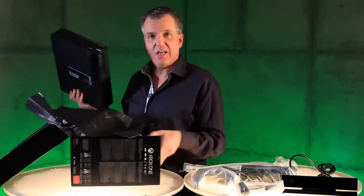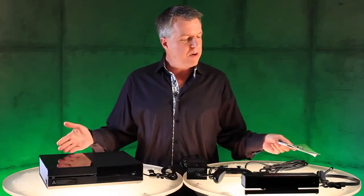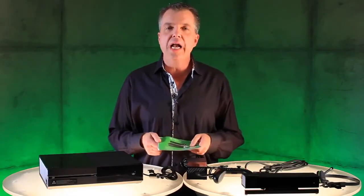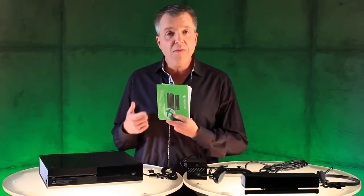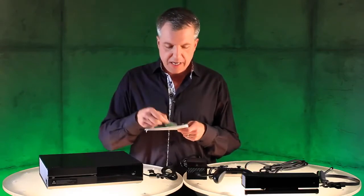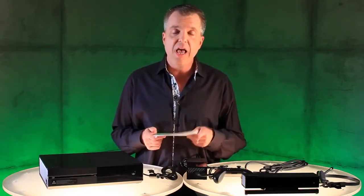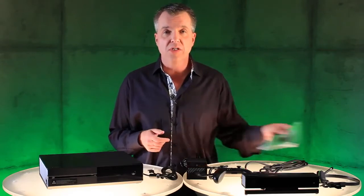Are you ready? Take a look at this. Alright, I have everything laid out here on the table. Let's go through each item one by one. First up, we have some paperwork here, including your owner's manual, as well as a little sticker. And if you were lucky enough to get your hands on a Day One edition, this is where you'll find your code for your digital exclusive.